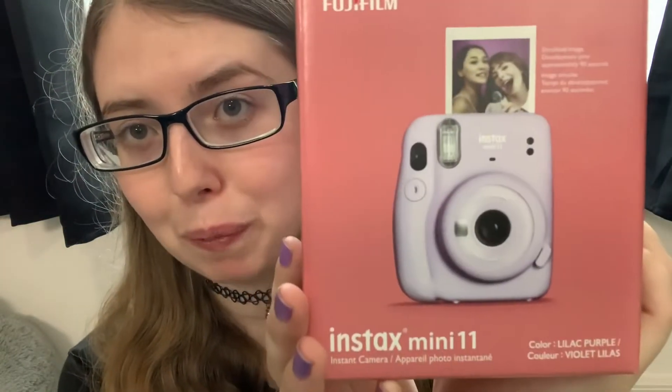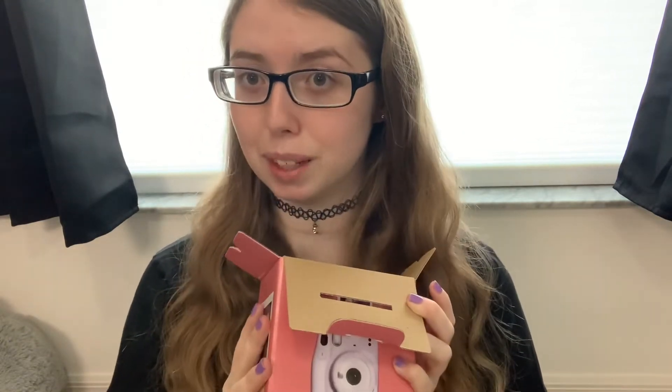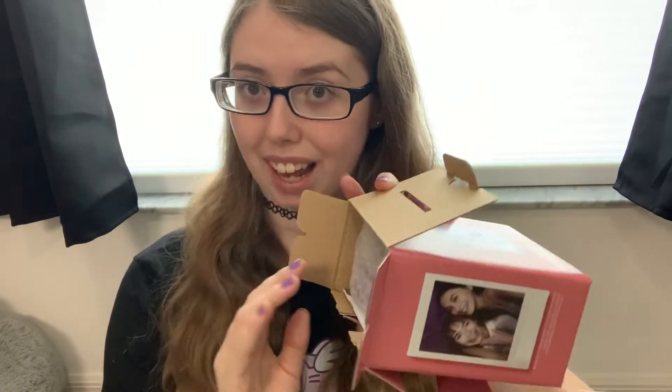Hey, what's up you guys? It's Sienna and today I have an awesome unboxing video for you. I got this — essentially a Polaroid camera — this is the Fujifilm Instax Mini 11, the Instax camera in lilac purple. I'm really excited about this because I plan to sell additional photos and mail them to people for my cosplays and things like that, and have them as an option you can order through my Fan House if you're interested. So stay tuned for that. I bought this in a little bundle, but let's get into the actual camera first.